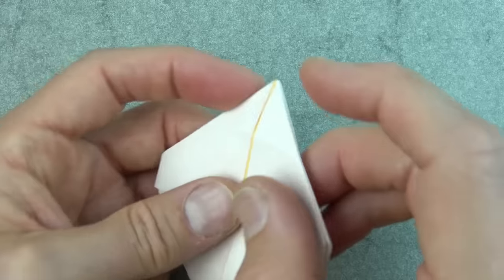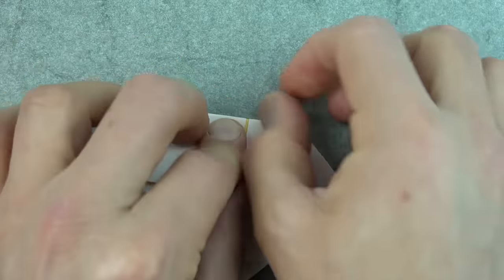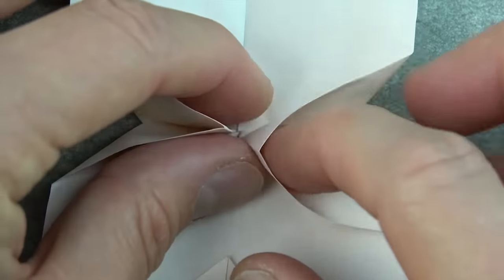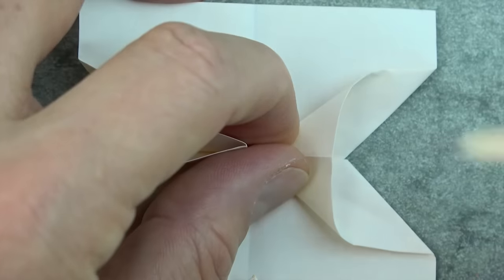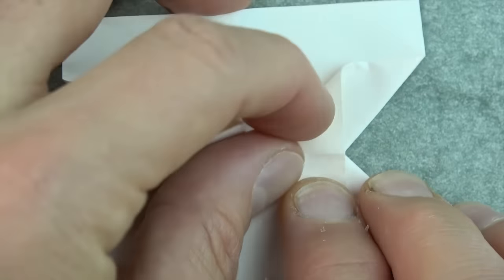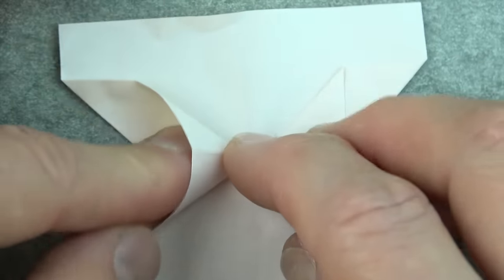Now fold this flap behind on the existing crease. Lift this flap up, put your finger into this pocket all the way in, and squash it so that this point lands on this point. And repeat on this side.